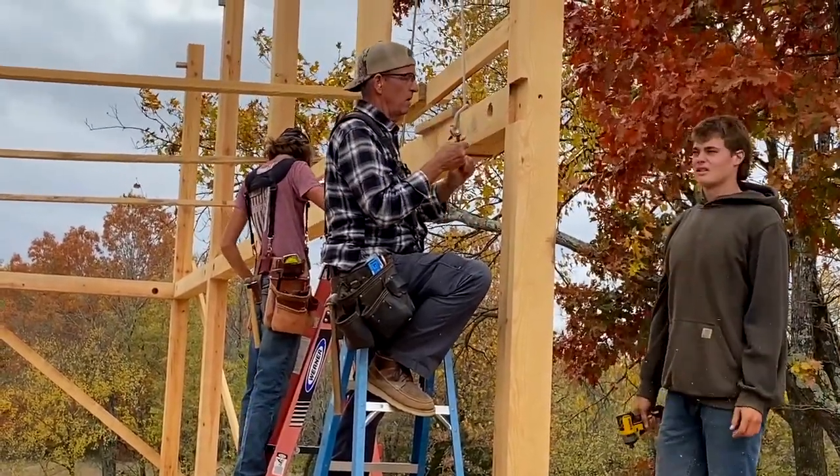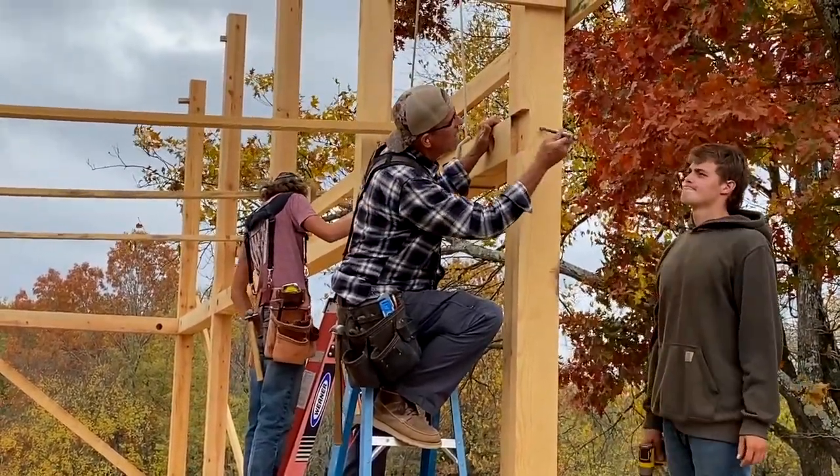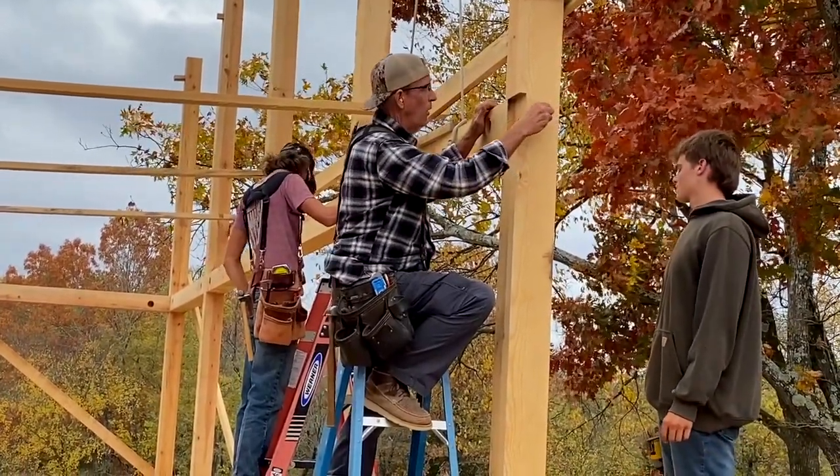Don't make your connections tight, guys. We've got to leave them slack so we can get movement in that post.